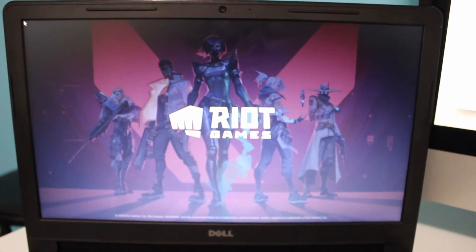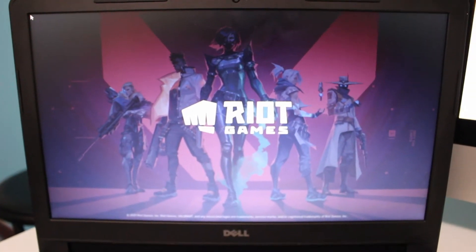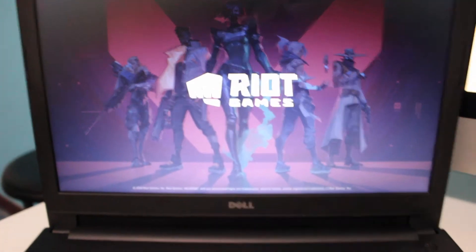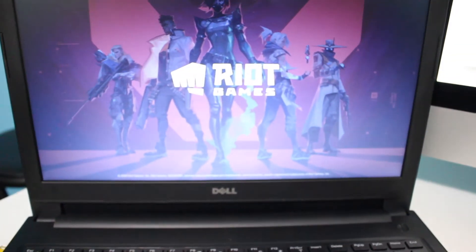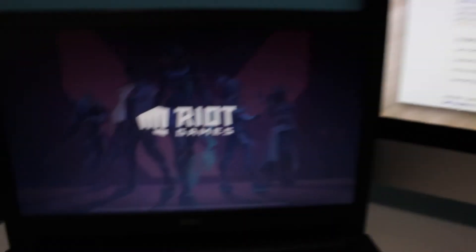I keep this laptop in fairly good condition. I don't really use it much. Like I said, I usually hop on this for browsing or quickly researching something. If not, I'm mostly on my iMac, which is from 2011 and it's still running strong. It performs well, but I am due for an upgrade.